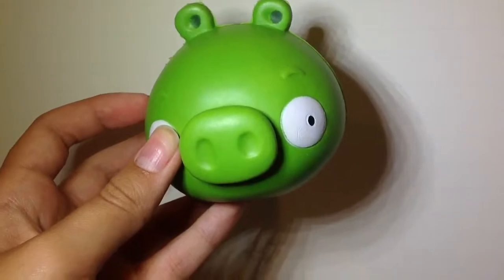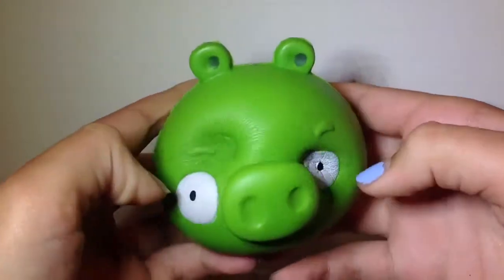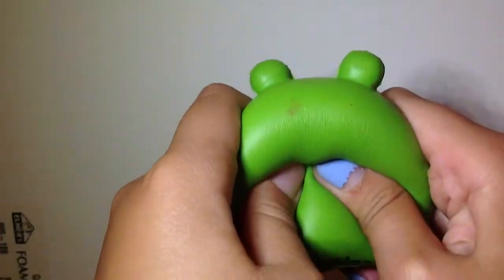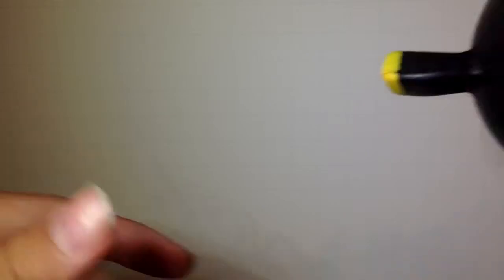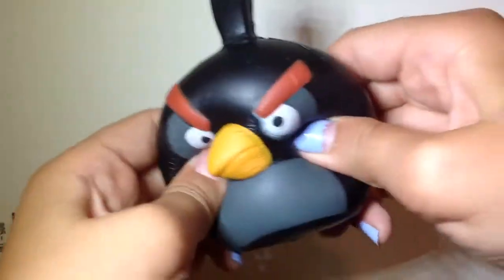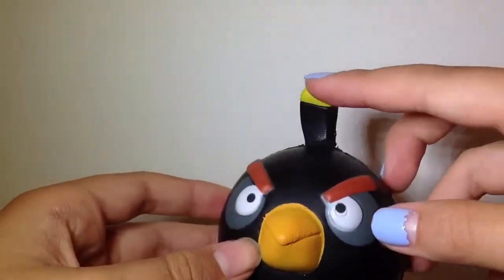Next I have this Angry Birds pig squishy — I actually got this one from Michaels. Next I have another one, except this is the Bomb Bird. It's not that squishy but it's a little bit softer. Super cute!